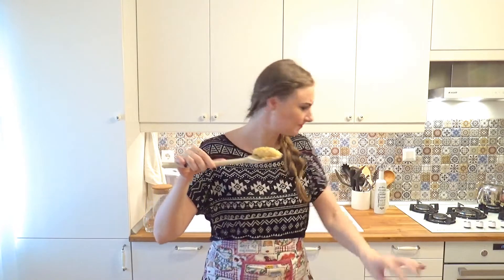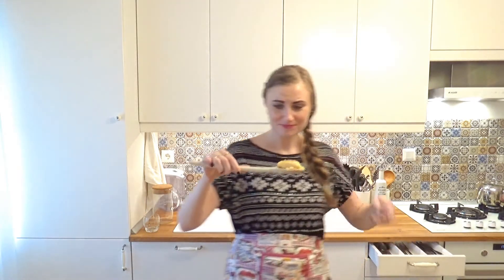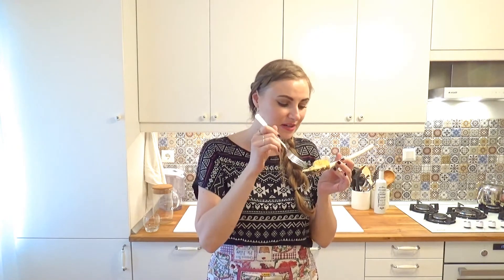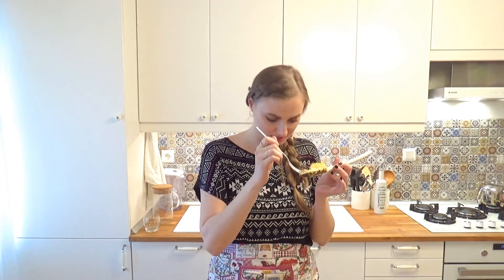Oh my god, this looks so good! This is so cool. I feel like I need a fork. The top is so crunchy, but not in the way that you overbaked or burned it or whatever. I know it must be hilarious for those of you who are so used to this — seriously, make mashed potatoes, that's what you're excited about? Yes! That's what I'm excited about.